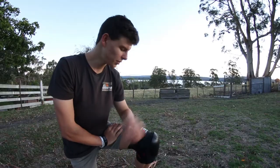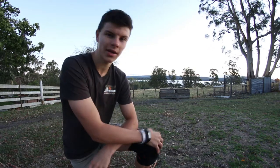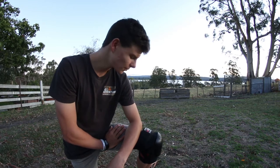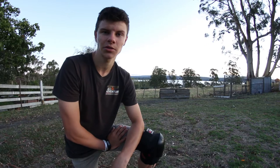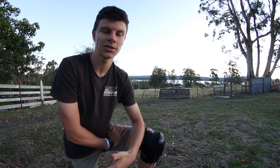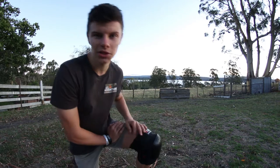Yeah, first time wearing these but I'm super happy with them — they feel really comfortable. I hope you enjoyed watching me put these knee pads on for the first time and just giving you guys a little look at them. I haven't seen many videos about the Gain knee pads so I thought I'd quickly make one. Thank you for watching — if you like the video give it a thumbs up, and if you want to see more videos then subscribe. Until then I'll see you guys next time, thanks for watching.